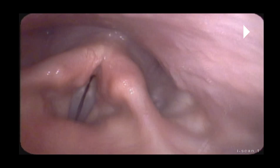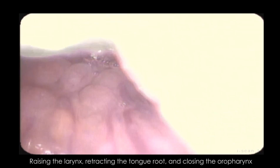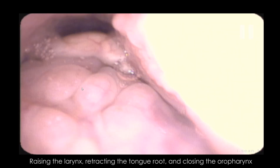He asked me if there's anything I wanted to see, and I was kind of caught off guard because there's a lot of stuff I wanted to do. But since I had a camera in my nose it was kind of hard to think of things on the spot. So I asked him if I could raise my larynx, and he said yes — and I did it really fast. So I do it a little bit slower, and this is so exciting to see.